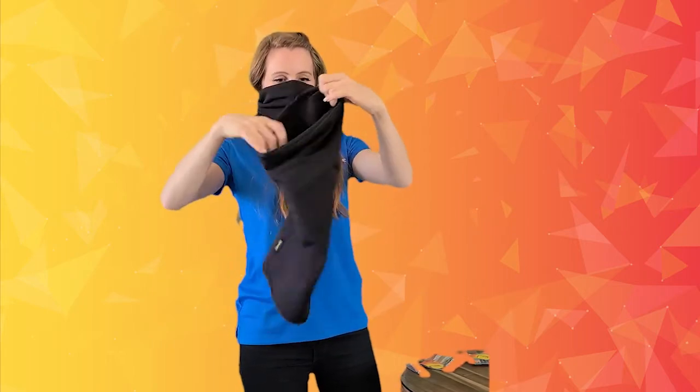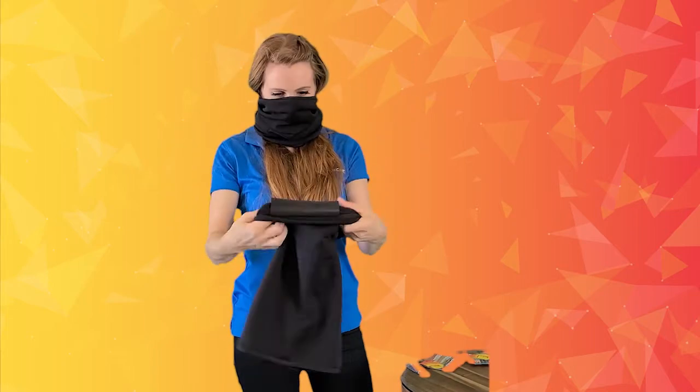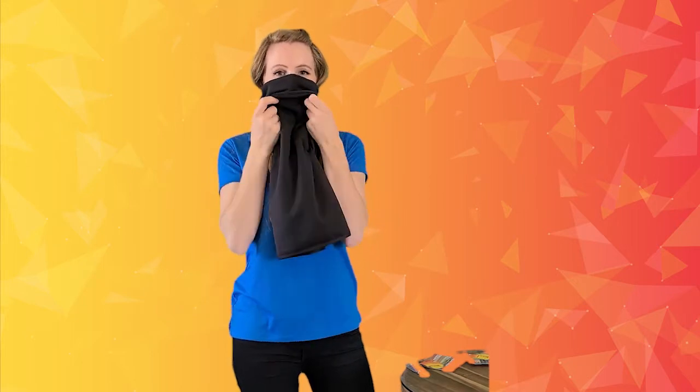When worn, the heat packs are on either side of your neck. The air filter pocket covers your nose and mouth to keep them protected, while keeping you warm.